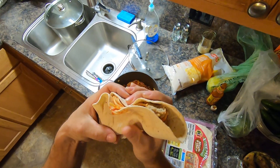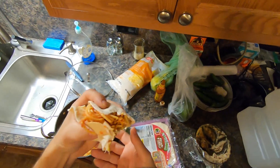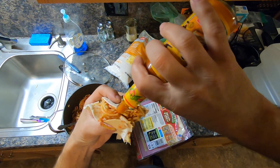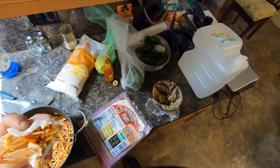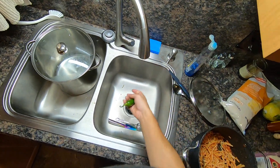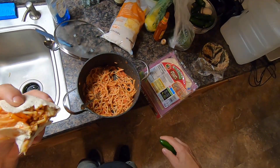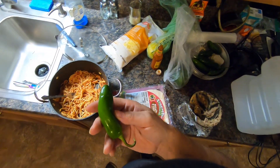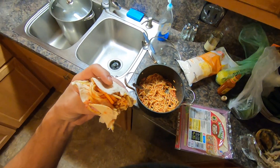We just got back from Lowe's. We don't have any water. I wanted to wash this off and eat it, but we don't have any water. We had to turn off the water before we left.